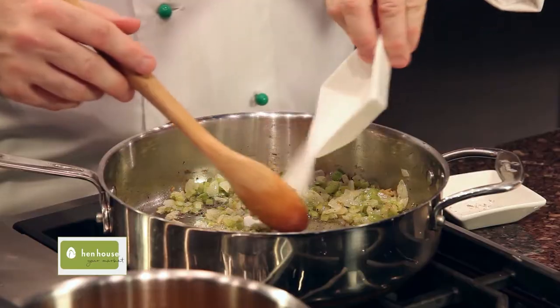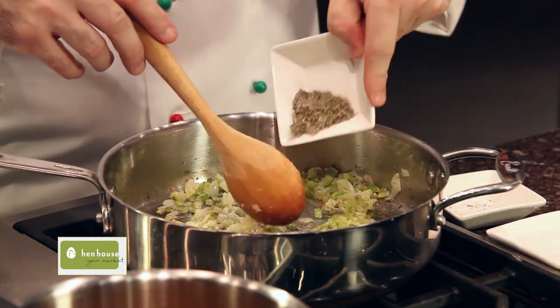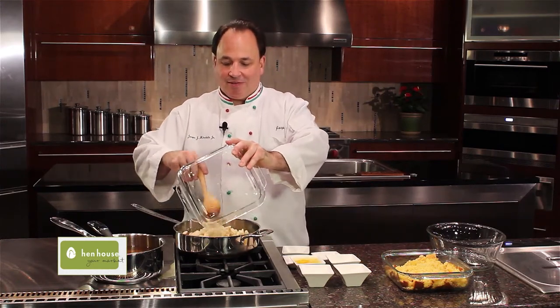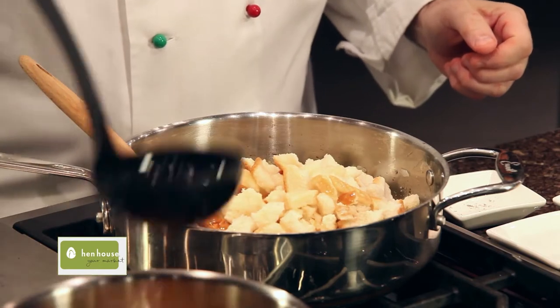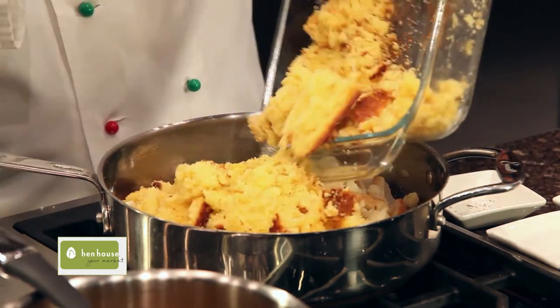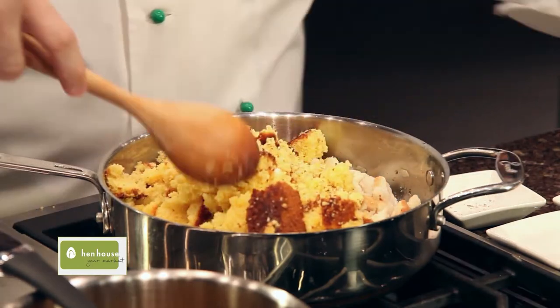Now that our onions and celery are cooked, we're going to begin making the stuffing. We add our pepper, season with some salt, and of course the dried sage — give that a nice stir. Then we add our bread, the chicken broth, and our cornbread.